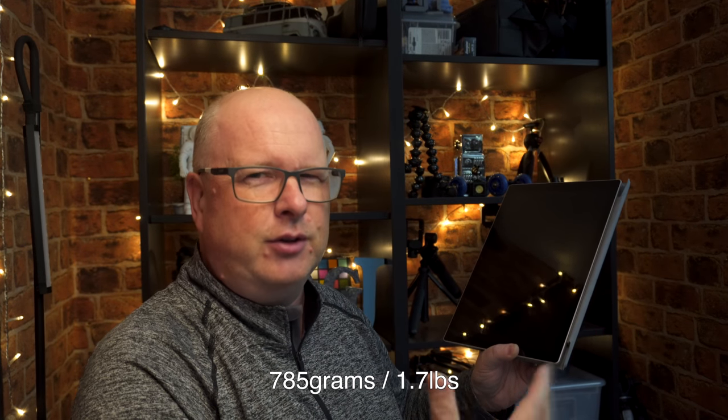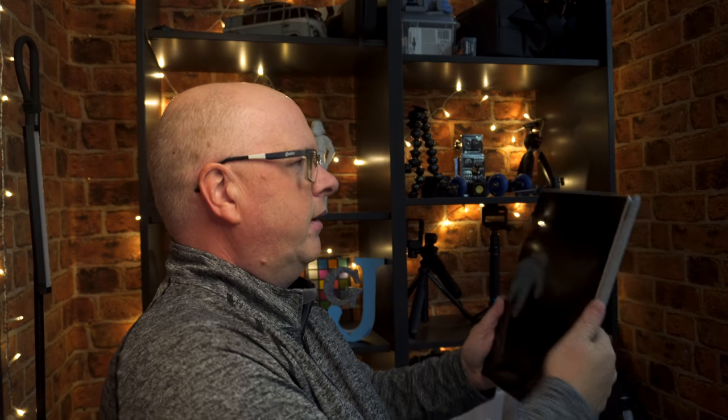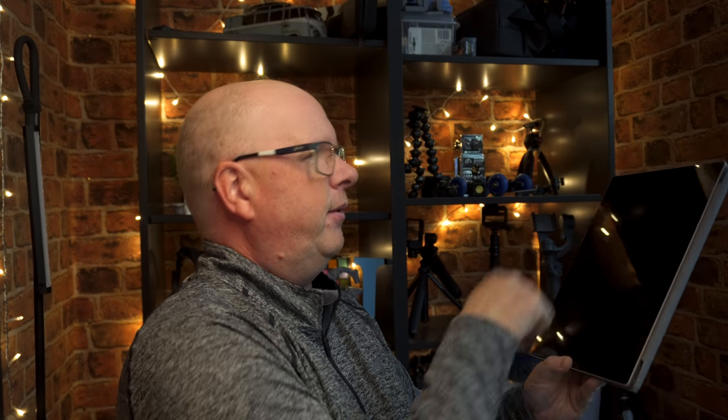It's quite a weighty tablet — probably double the weight of an average iPad. You've got to hold it in a certain way so you're not touching the touchscreen, and it does get quite weighty in the hand. The bezels are quite small top and bottom, left and right, which makes it more difficult to hold with the weight, and without actually touching the screen — that's the negative side of using it as a tablet.